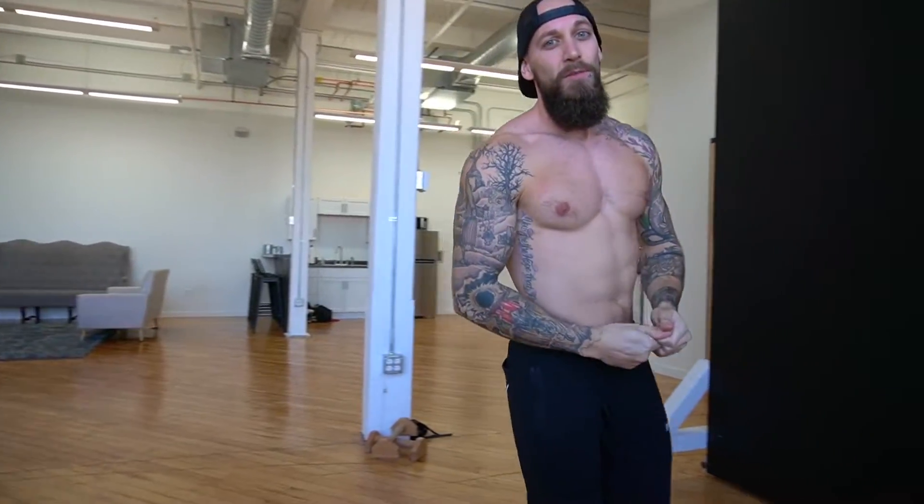What's up guys? My name is Taylor Trickle and welcome to the TT Movements Calisthenics page. Today we're going to be going over front lever workout for beginners. Let's do this.